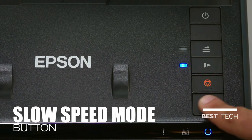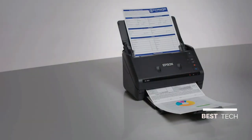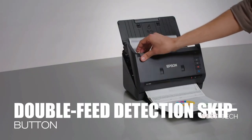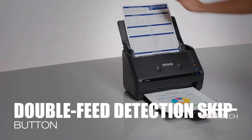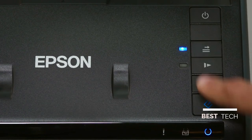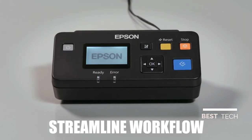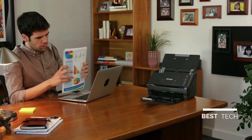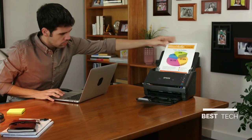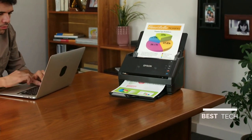Use the new slow speed button for those delicate, thin, or wrinkled documents to prevent tears. Use the double feed detection skip button to resume scanning jobs without the need to rescan the entire stack of documents. Share the scanner with multiple users across a network using the optional network interface unit. Delivering a powerful performance with a compact design — scan, save and organize data from wherever business takes you.